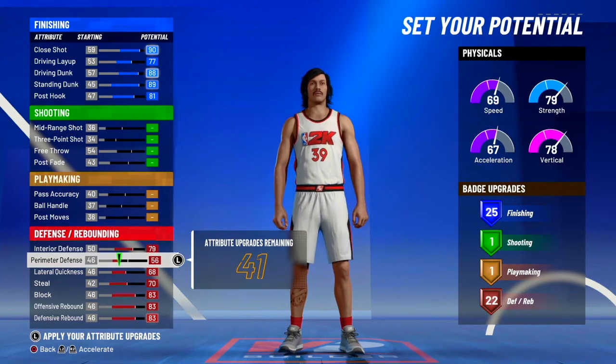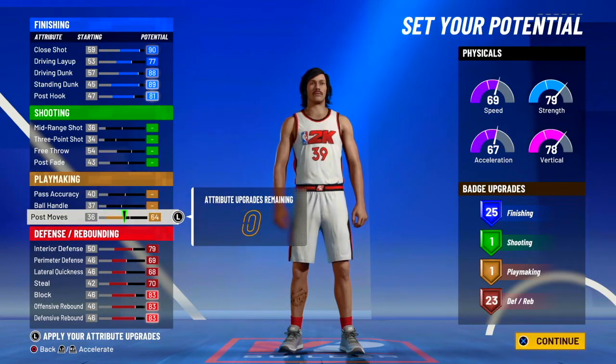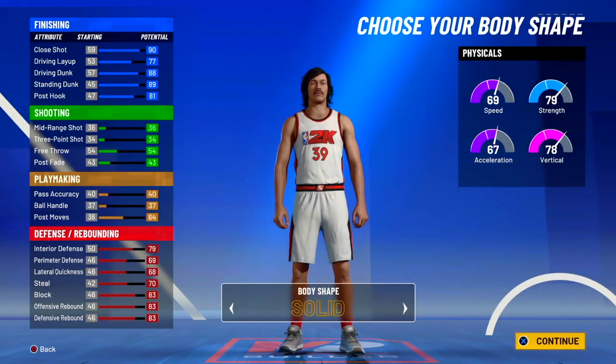That's just how he plays. He doesn't really have handles, can't really shoot — that's just most like him.